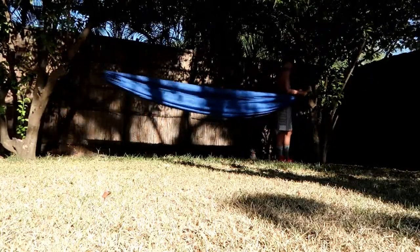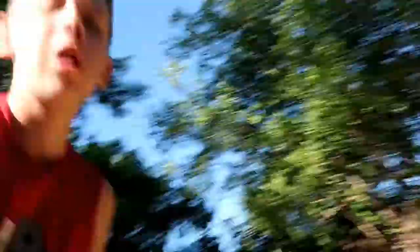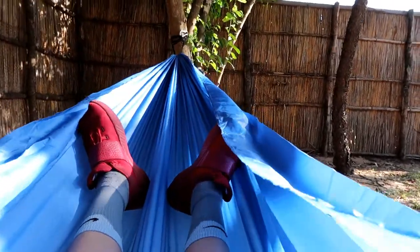Yeah, that's a good start. All right, we just set up the hammock and now let's see if it works — hopefully I don't fall. Hey, it works! Now I'm gonna lay and rock in peace.